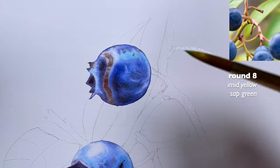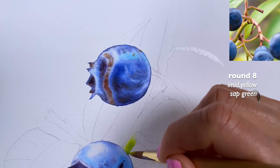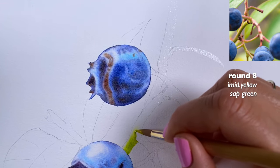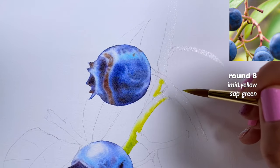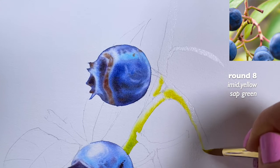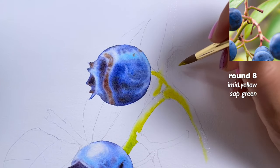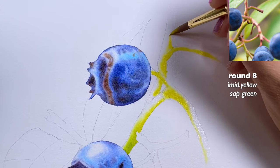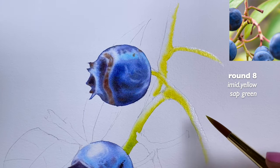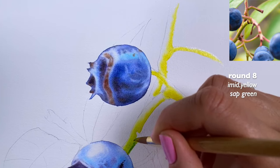I have sap green and Hansa yellow. I'm hugging the right side because the highlights are on the left side. I travel here as well — because I'm moving everywhere, I keep my paper wet longer in those other areas too. It's like you continue wetting the paper when you do this. Just the right side — adding these seeds. They're not so yellowish, so I grab more sap green and go back to add it on the right side.